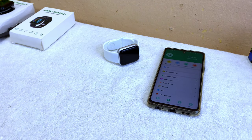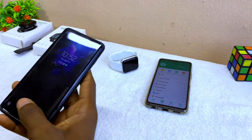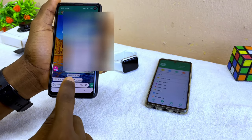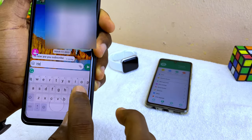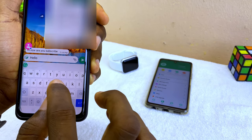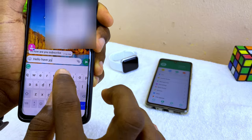Before we go on, let's test WhatsApp and see if it's going to work. I have my smartphone here and I'm going to send a message saying 'Hello, have you subscribed?'